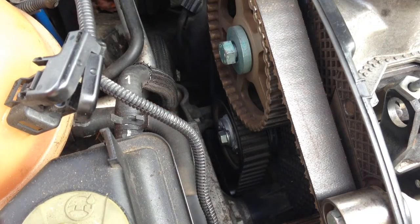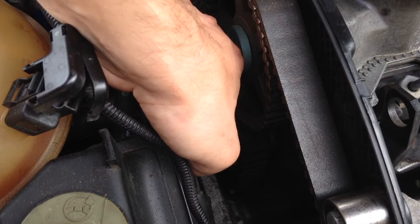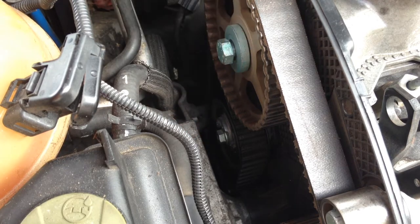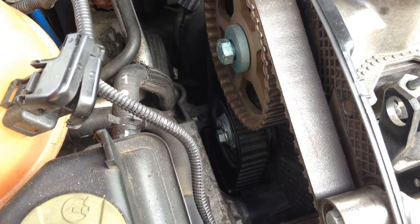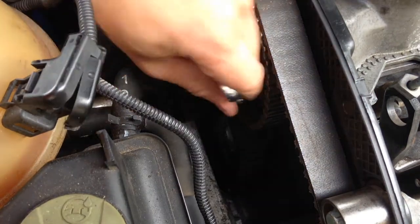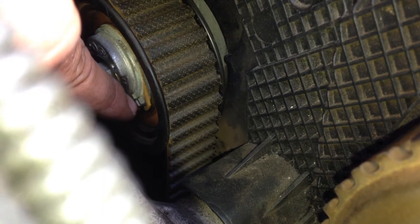It's kind of hard to get the camera in there, but the technique is to use snap ring pliers, stick them into the hole, and just turn it. Once it's in place I'll try tightening it. The way this job is meant to be done is with the engine mount gone, because there's just not enough room otherwise. Now that it's tightened down, you can see this little notch and the corresponding slot in the wheel — those two are supposed to be aligned, and based on what I see here, this is where it should be.